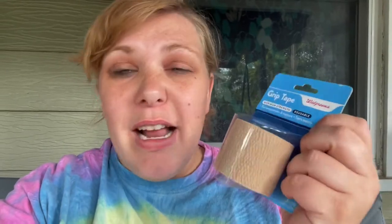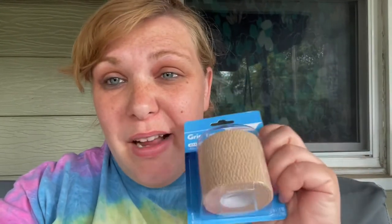I really like this advice to prevent them: use grip tape, maximum strength, from Walgreens or wherever, and wrap it around your vining plants at the base — that's where they get in. I'm going to do that with all of my vining plants today because I've seen a lot of these cucumber beetles.